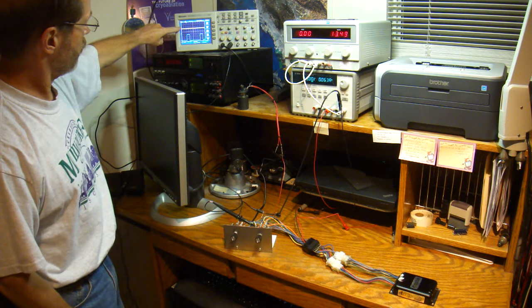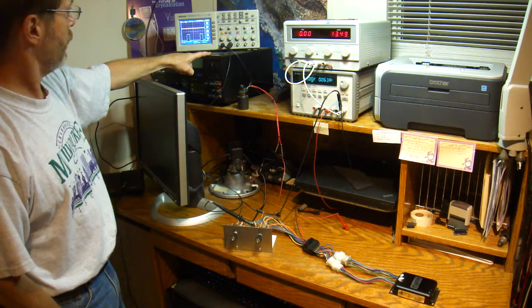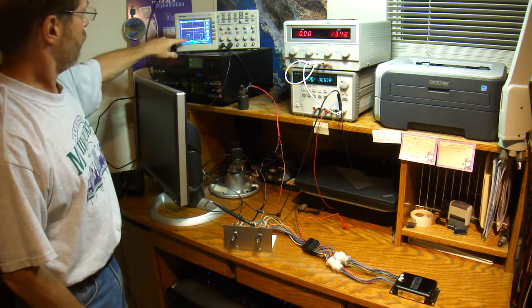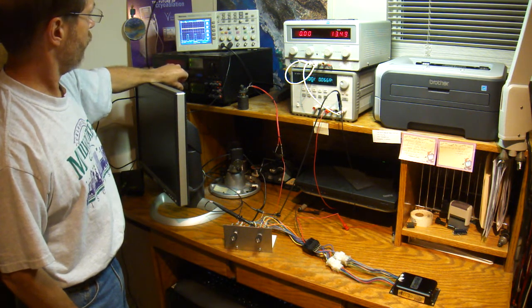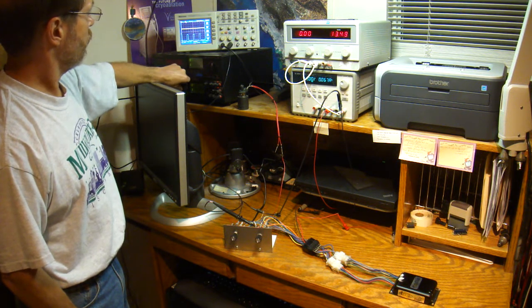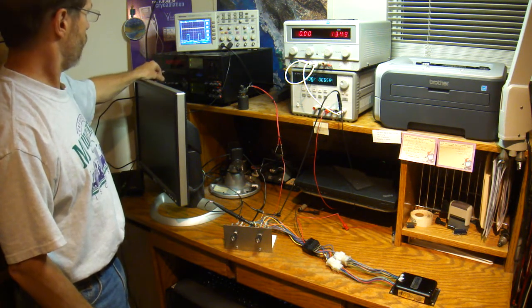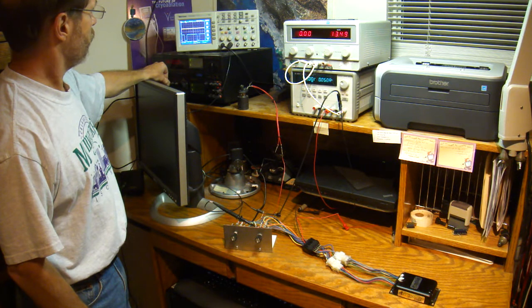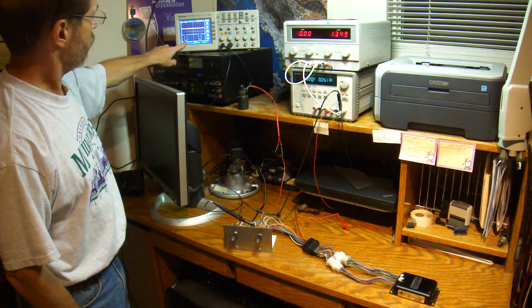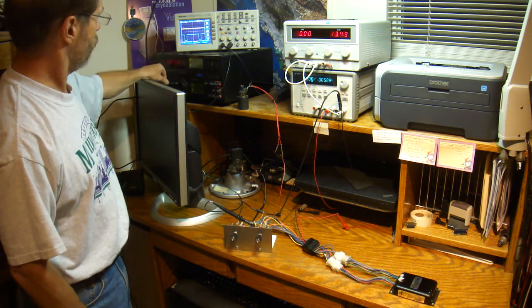The input signal is coming from this black box here — a signal generator that lets me simulate different RPMs. You can see the pulses getting closer together, faster and faster, so we're revving up the engine and slowing it back down. I can also simulate different pulse duty cycles. The on-time of the injector is the low part of the pulse, and the off-time is the high part, so this is currently a very low duty cycle.